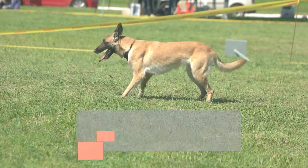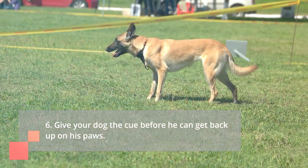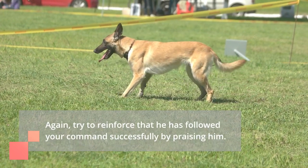Step 6: Give your dog the cue before he can get back up on his paws. He has to wait for your cue command before he stands up. Again, try to reinforce that he has followed your command successfully by praising him.